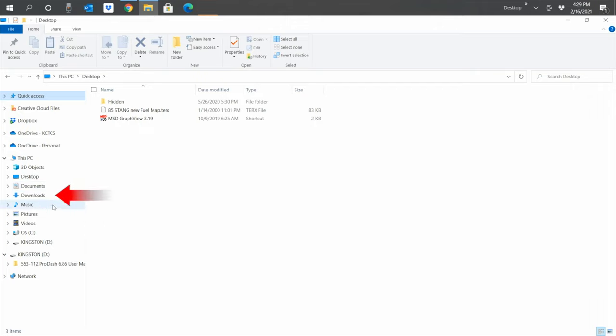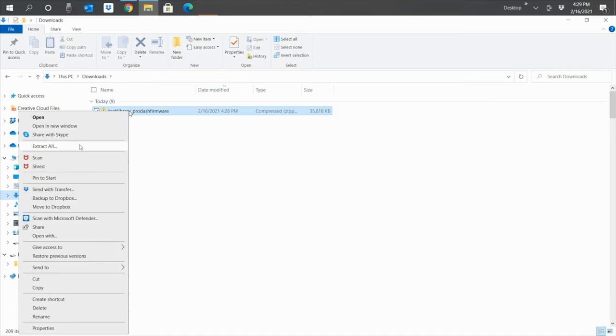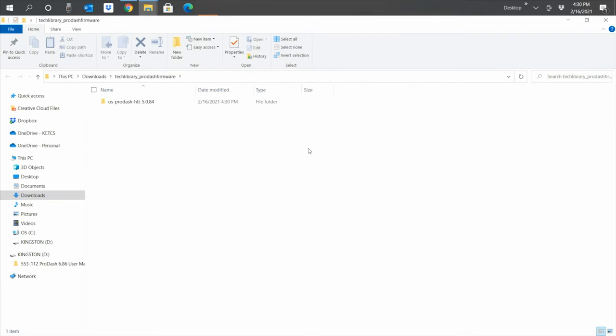Click on the file explorer icon and go to our downloads folder. The file we're looking for is called Tech Library PRO-FIRMWARE. If you don't see it, click on the date modified column — it should bring it up to the top. Go ahead and right-click this file and click on Extract All. Hit the extract button and make sure 'show extracted files when complete' is checked. Once it's done extracting, it'll show us a folder — open this folder and find our BIN file, which is our firmware update file. You should be able to see the thumb drive on the left-hand side, typically the letter drive D — ours is also called Kingston. We're going to click and drag our BIN file onto the thumb drive.